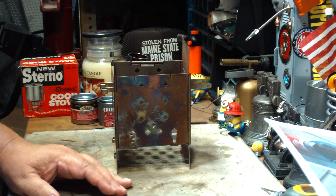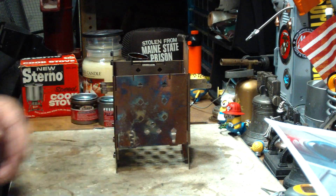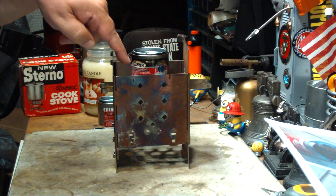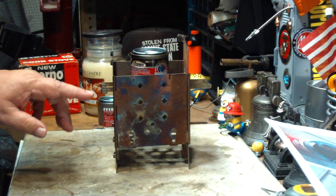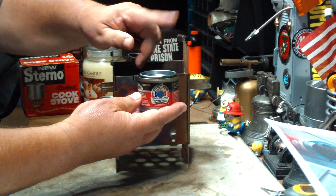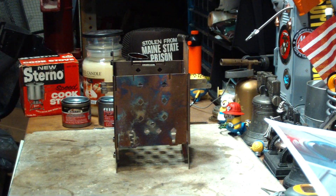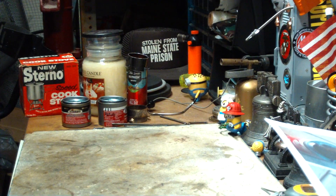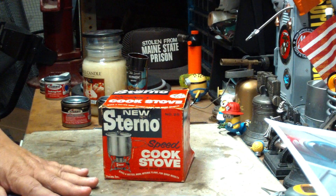A couple of weeks ago, I watched a video by Steve over at Firebox Stove, where he tested to see if sterno would work in the firebox. What he did was he changed the head space by moving the sticks up and down. He found that if you put the sterno down so there was about an inch of head space between it and the pot, it worked much faster — it worked better. I'll put links down below to Steve's video and to the video I'm referring to here.